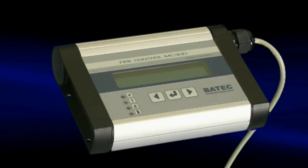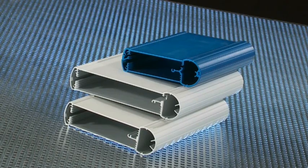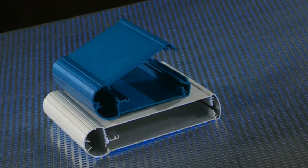Mobile Case is a control enclosure system made of aluminium profiles for mobile applications. It is available as closed profiles for inserted printed circuit boards and open profiles for easy assembly of electronic components.